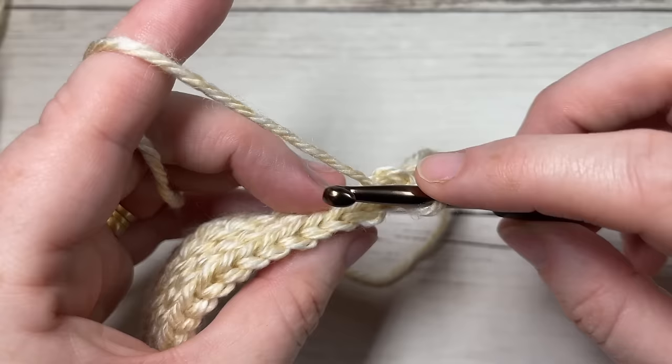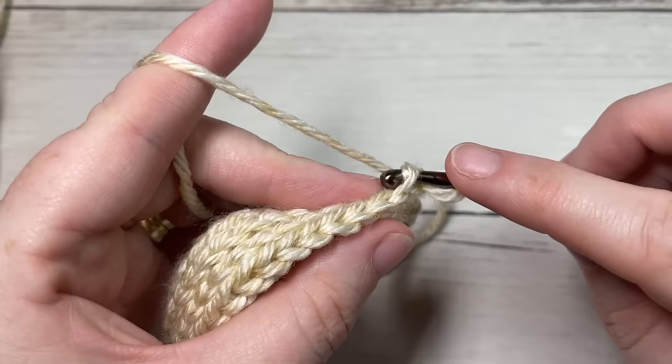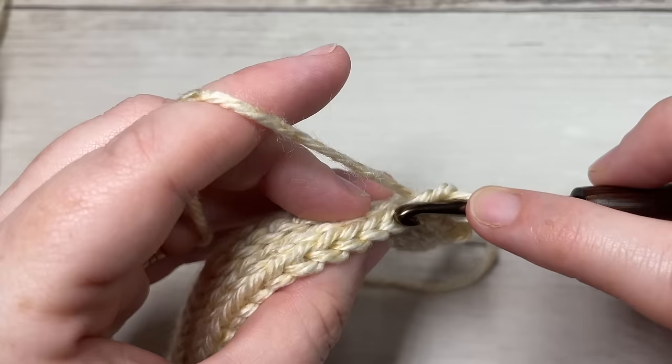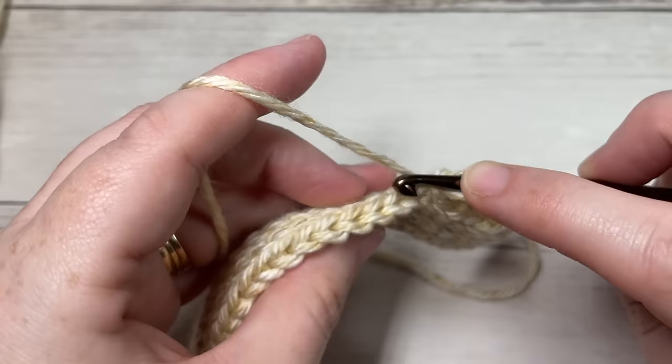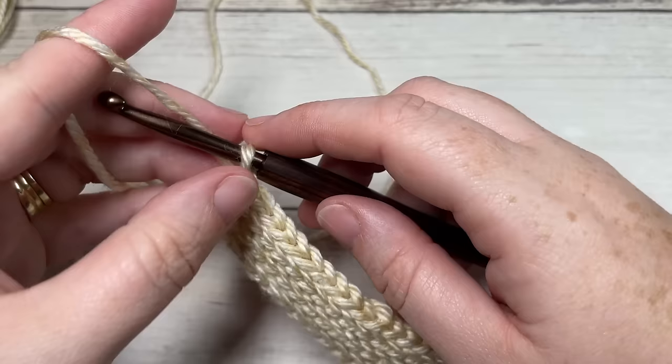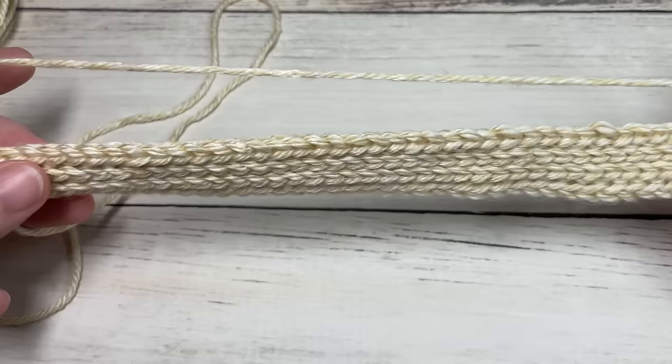For row six, working in the back loop only all the way across, slip stitch into that first stitch and then into each stitch all the way across. At the end of this row you're going to have a total of 48 slip stitches. Chain one and turn your work.